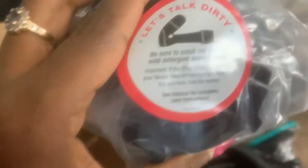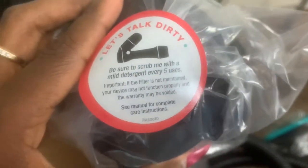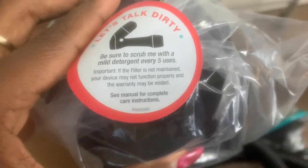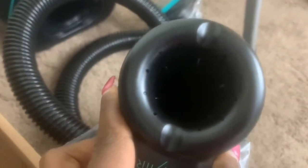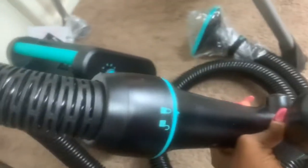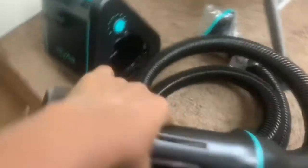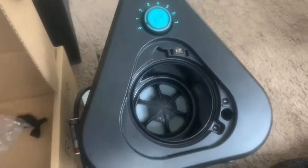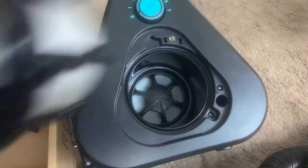It says 'be sure to scrub me with a mild detergent every five uses' — that's the filter. So this is the filter. And this bad boy here is the little hose that doesn't pull and tug and rip your hair out when it dries it. Oh, I'm so excited! I can't wait to see what this does for my hair since I just washed and blow dried my hair.